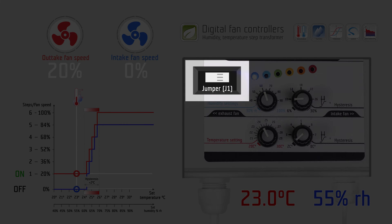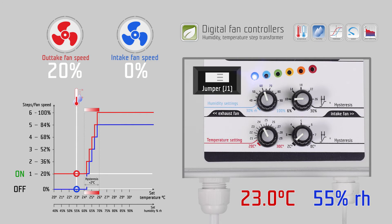The exhaust fan has a minimum speed jumper J-one, which can be opened or closed inside the step transformer. If the jumper is closed, the exhaust fan runs minimally on step one and controls the steps from one to six. If the jumper is open, the exhaust fan stops working if the humidity and temperature are under their set values, and in this case the exhaust fan runs from step zero to step six.